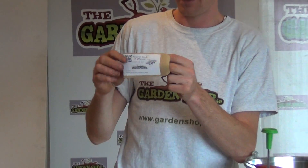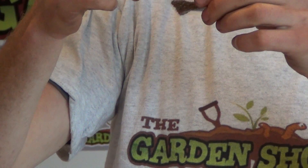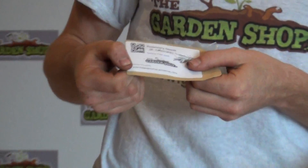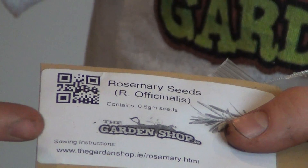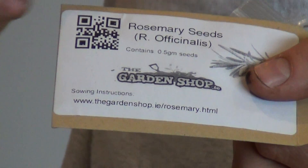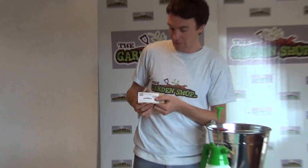The packaging here is a brown greaseproof bag, and within is a waterproof Ziploc bag which contains the seeds inside. The labelling on the packaging gives you two options that allow you to read up on the sowing instructions for rosemary. At the bottom you can see a link for the website, and at the top there is a scannable barcode which allows you to log on to our website and view all your sowing instructions and aftercare for rosemary.